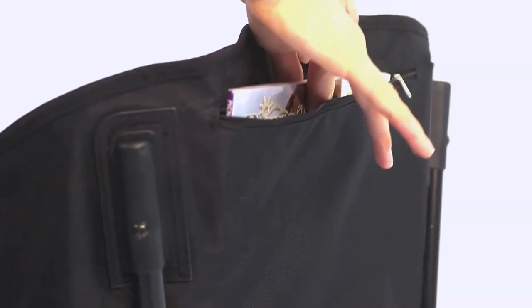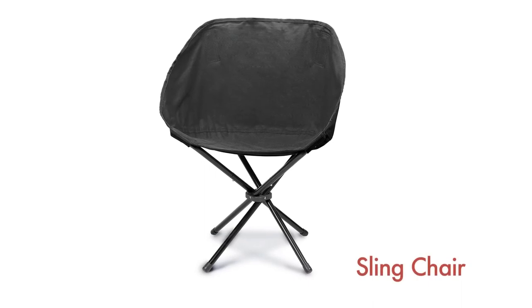The PicnicTime sling chair is so compact and convenient, be sure to take it with you on all your outdoor adventures.